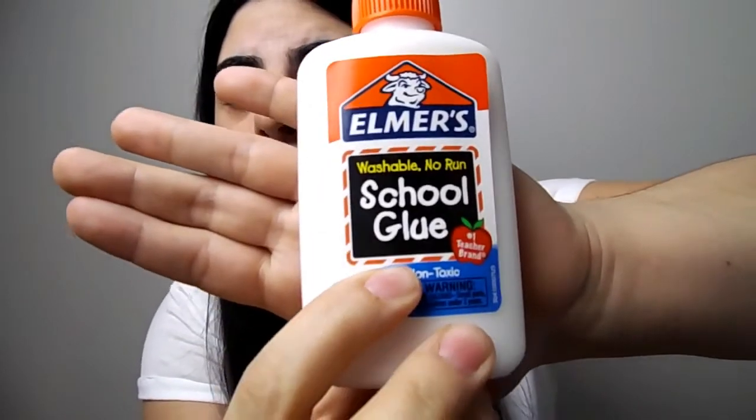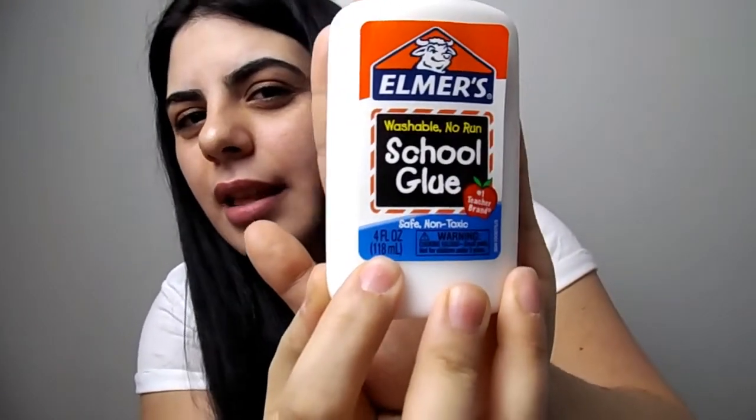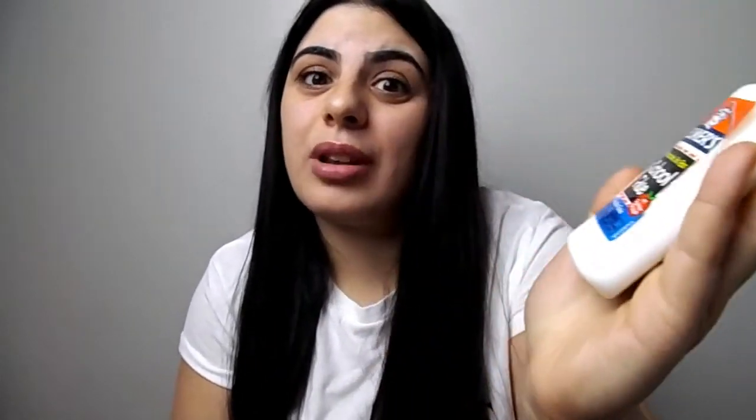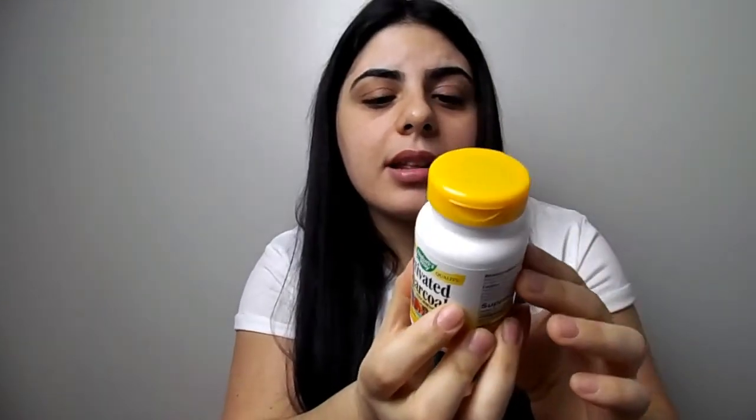The two ingredients you'll need are glue — the Elmer's glue, which is the non-toxic one. This is the one every kid uses at school, so obviously it needs to be non-toxic because you don't want it to damage your skin. The second one is activated charcoal.